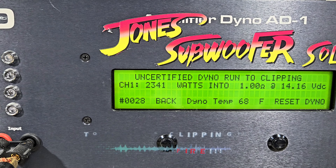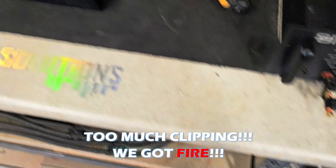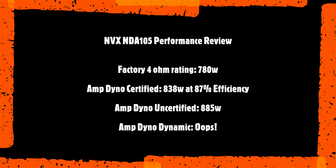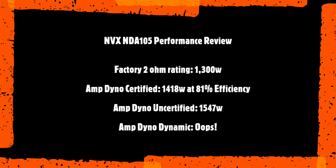Starting with certified at 4 ohms. I purposely let my battery sag a little — these smaller amps, I know you guys like to see a bit lower voltage, so we're starting at 14.69 volts. Rated 780 watts at 4 ohms — let's see what it does. The NVX NDA105 did more than rated power: 838 watts into 4 ohms, dropping to 14.58 volts. Not too shabby.